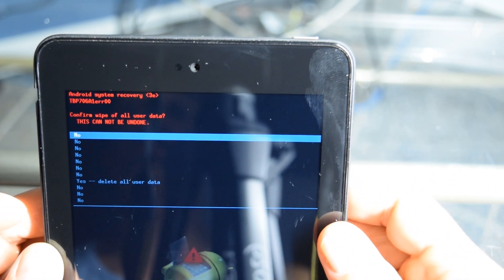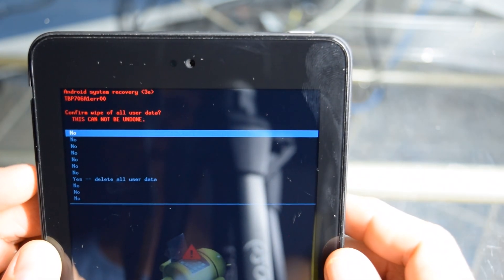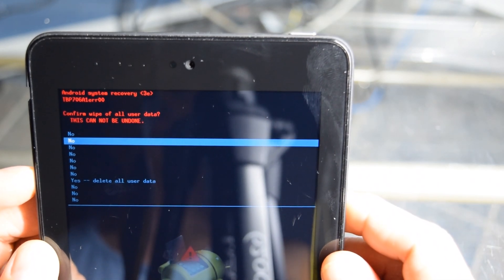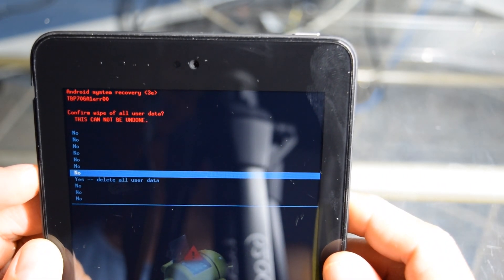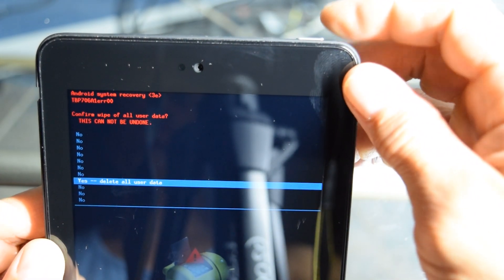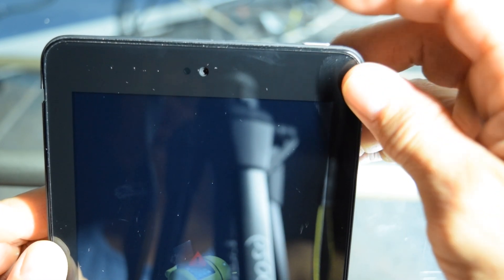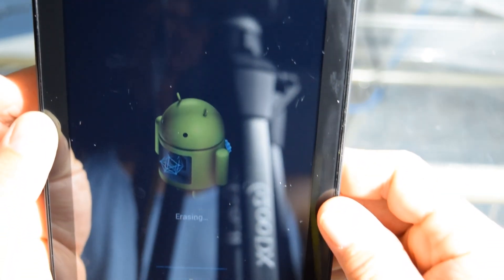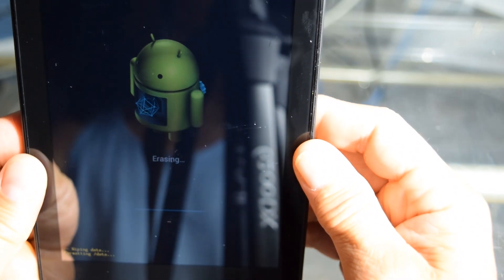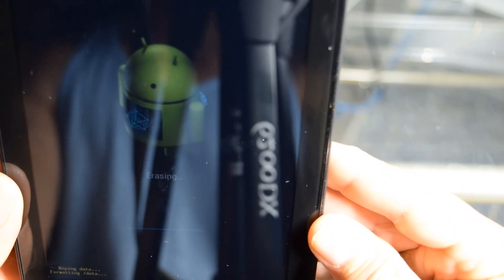Now it's going to come to this next menu and it's got all these no's, but we're going to go down here to the yes. So I'm just going to scroll down with my volume down button and go to the yes. Again, I'm going to hit it with my power button, which is my enter button now. Hit that, and now this comes up and it says it's erasing. We've got our Android robot again and it's just showing erasing.